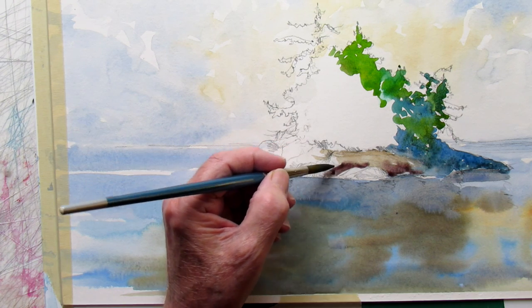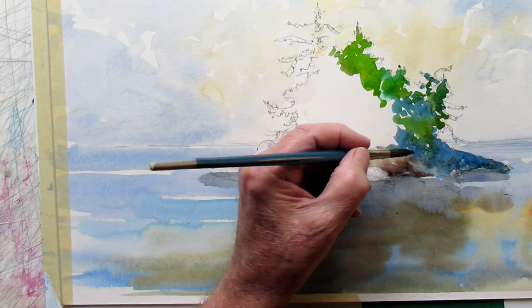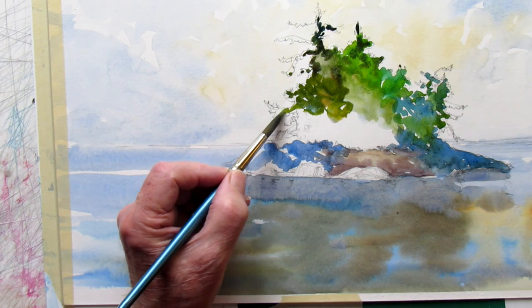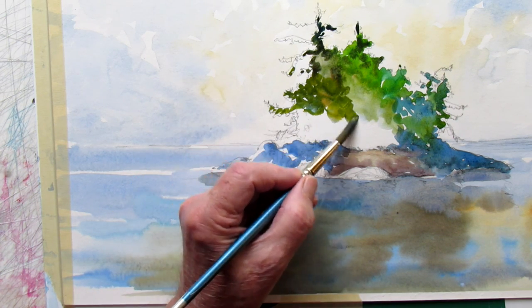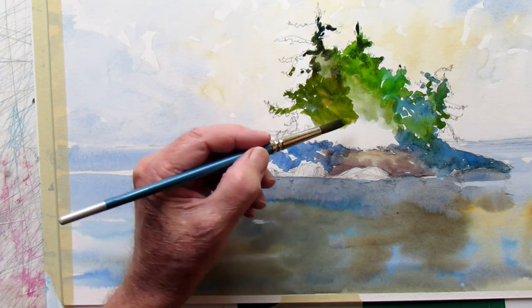Ultramarine and burnt sienna for the rocks — make sure you keep the rocks light on the top. It's about a number eight, or number ten — my brushes have the numbers worn off before the tips wore down, so I don't always know what they are now.